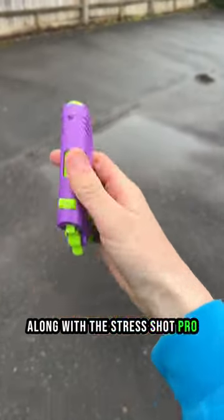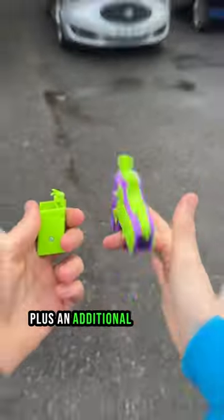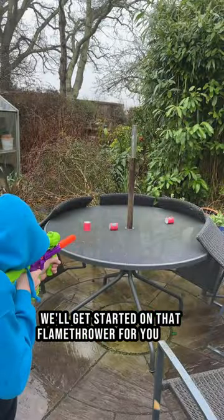Along with the Stress Shot Pro, which has all the same features as our OG blaster, plus an additional removable magazine. Anyway, we'll get started on that flamethrower for you guys.